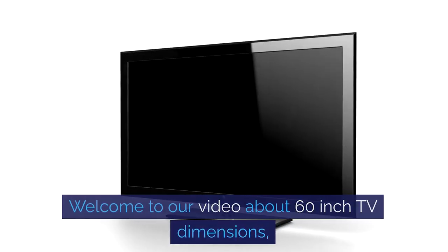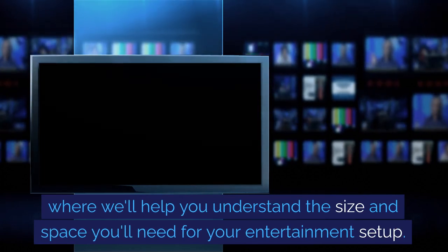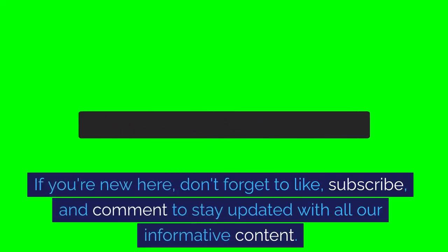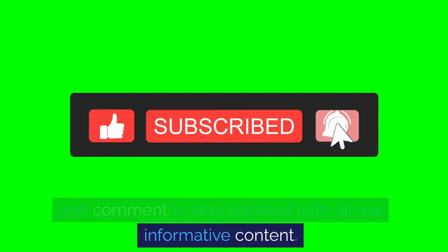Welcome to our video about 60-inch TV dimensions, where we'll help you understand the size and space you'll need for your entertainment setup. If you're new here, don't forget to like, subscribe, and comment to stay updated with all our informative content.